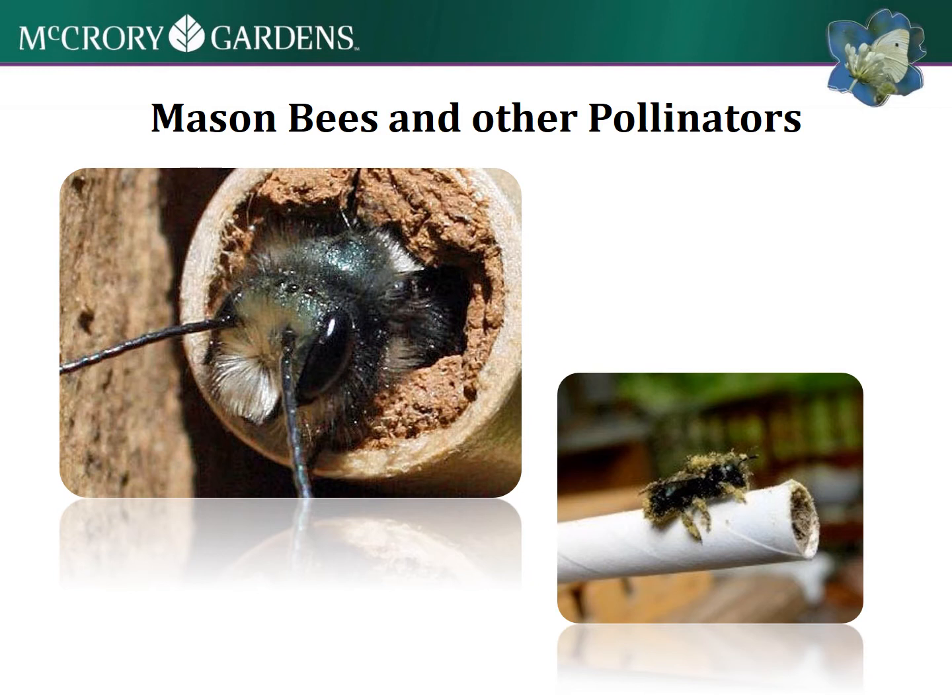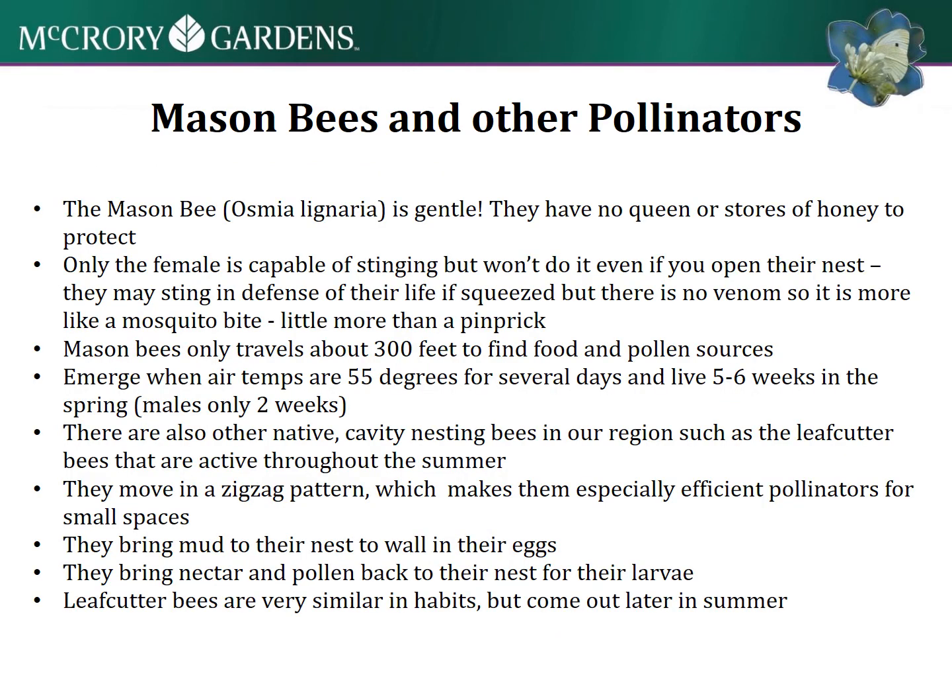Moving to the next slide, which has some of these facts written out. You don't have a cute bee to look at, but you can at least see some of this information and reference back to it if you're ever interested.